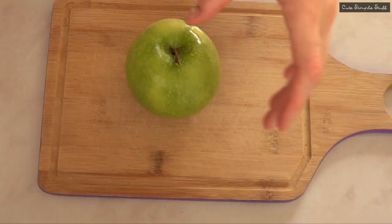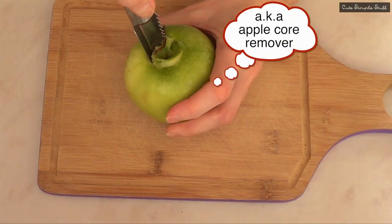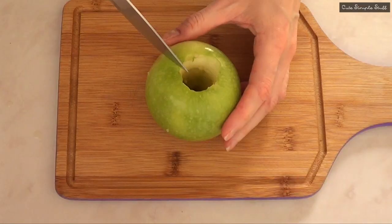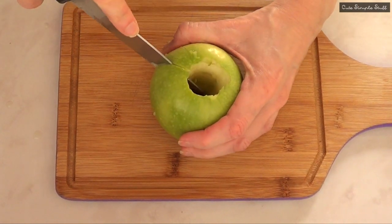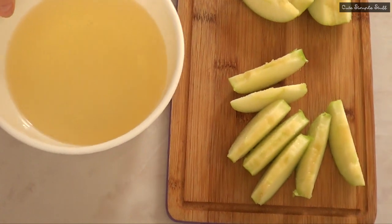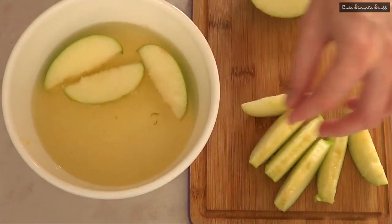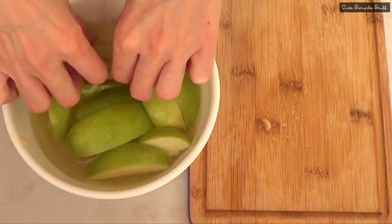Once I have that, I'm just going to take my apple and remove the center part with my apple corer, and then I'm just going to take a knife and make some slices. As quickly as I can, I'm just going to submerge the whole apple in there, kind of making sure that the cut part is facing down so the water will just soak in.